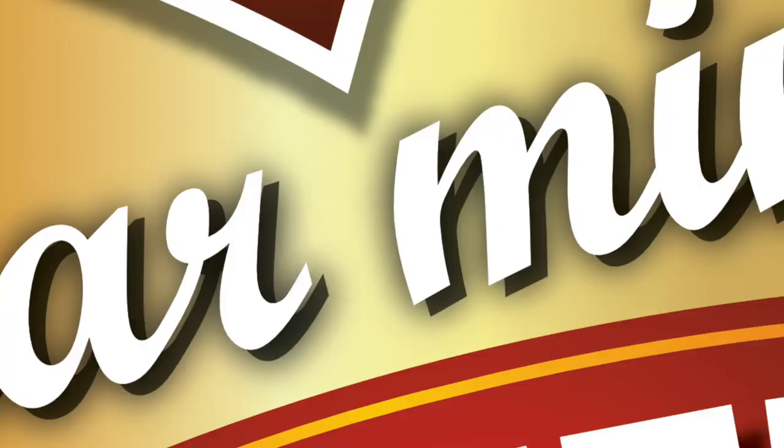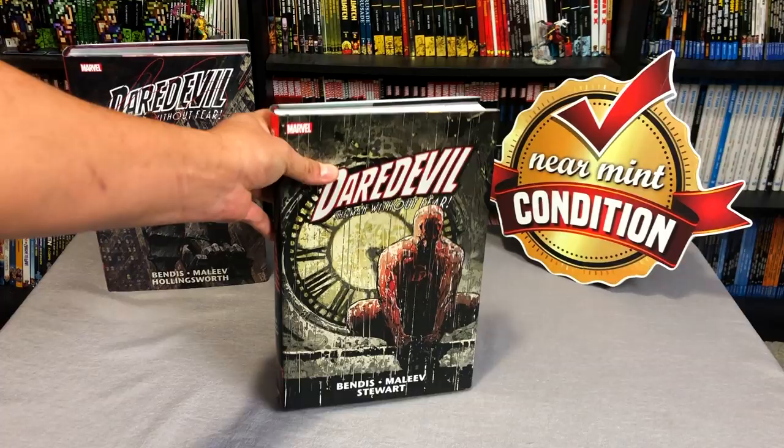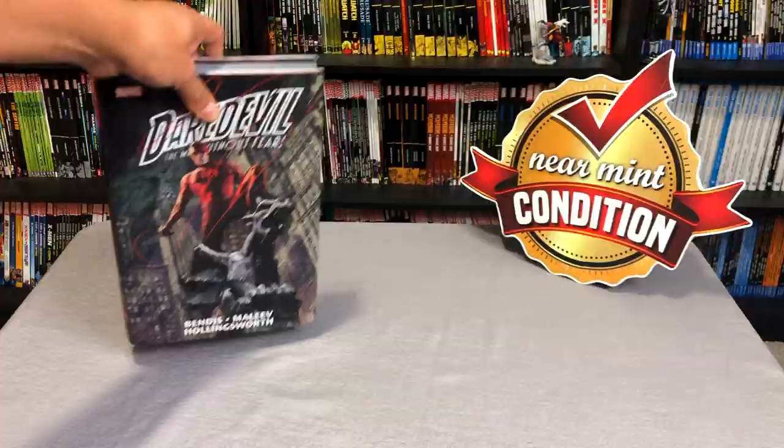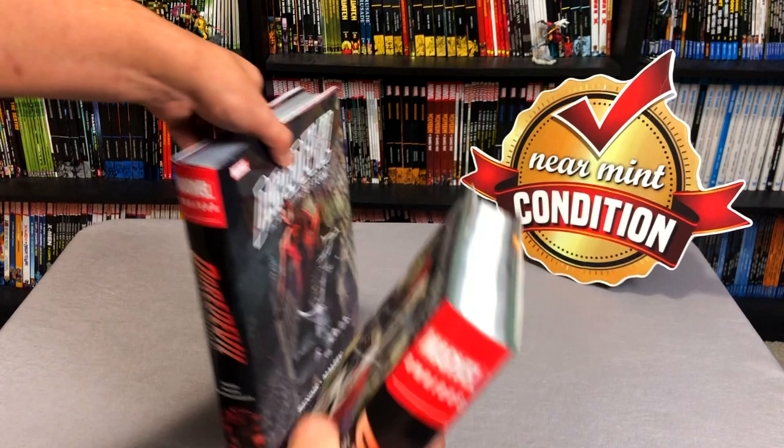Before we get started, I'd like to thank David Gabriel and the folks at Marvel for sending us an advanced copy of this Omnibus. I've done an overview of Omnibus Volume 1. Volume 1 comes out in January and this volume right here comes out on February 12th. Let's do a quick little comparison — these are both reprints of Omnibus editions that have been out of print for quite a while.